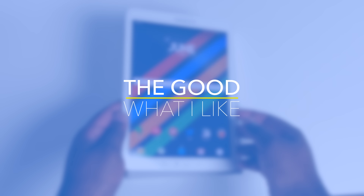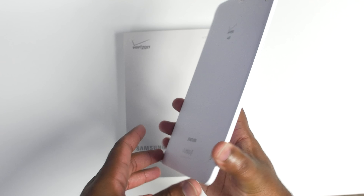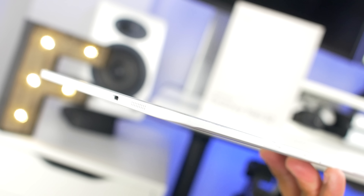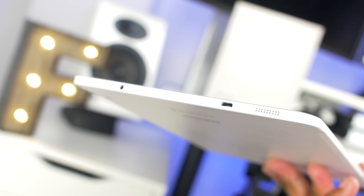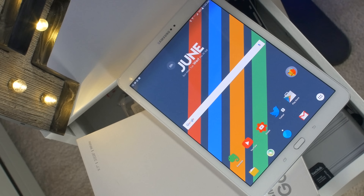Now as usual, let's start off with the things that I actually like about the tablet. First and foremost, the design is amazing on this. It's extremely thin, probably one of the thinnest tablets that I've ever used. Also it's really light at 13.38 grams, and for a tablet that's close to 10 inches, this thing is featherweight. Also the beveled edges are pretty nice.